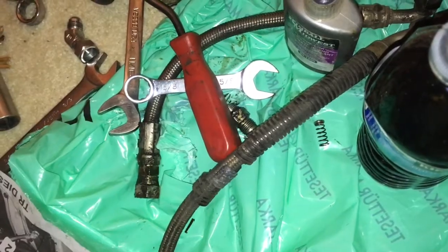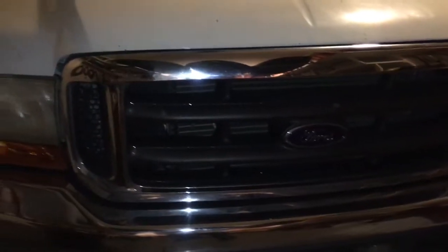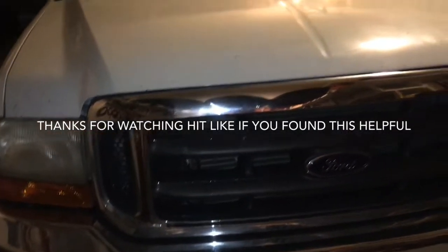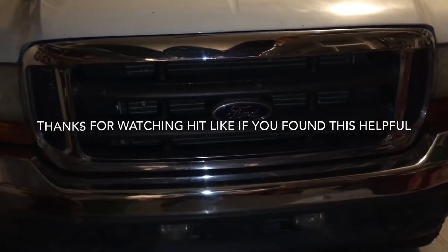I hope you guys got something out of this video. I will do an update video probably in about a month — we'll see how that crossover tube does, whether I notice it running any quieter, any smoother operation, or any mileage gain whatsoever. I'll do an update video and let you know how it goes. Have a good one guys, see you next time!